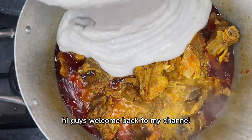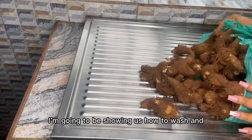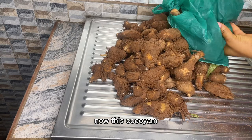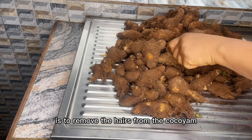Hi guys, welcome back to my channel. Please don't forget to like, comment, share and subscribe. In this video I'm going to be showing us how to wash and blend our coco yams. This coco yam is used as a thickener in soup.